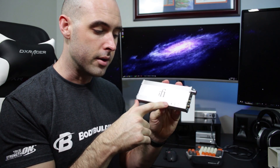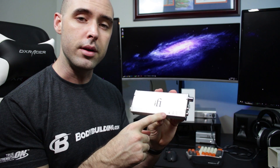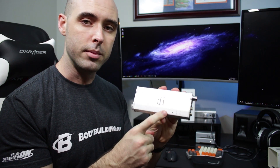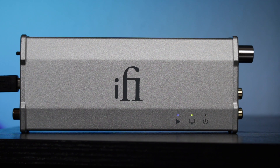The play button LED changes color depending on the sample rate of the music playing: green for 44 or 48 kHz, yellow for 88 or 96 kHz, cyan for 176 or 192 kHz, white for DXD, blue for DSD 2.8 or 3.1 MHz, and magenta for the higher DSD sample rates up to 12.2 MHz.